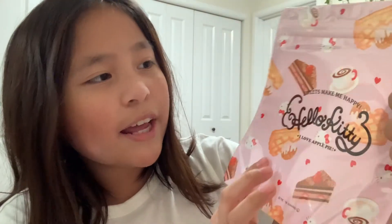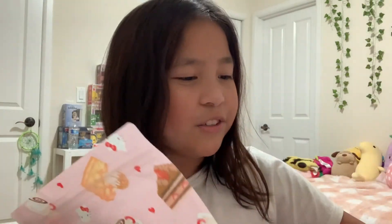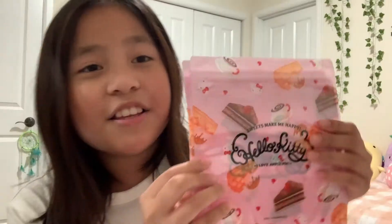They're all the same design. This one has some desserts on it and Hello Kitty hearts — it's so cute. You're probably wondering what I'm using this for. Well, I'm going to be using them for a bunch of things, like storing snacks, and maybe to hold some pencils or something like that. These are so cute — I love these Hello Kitty bags, they're adorable.